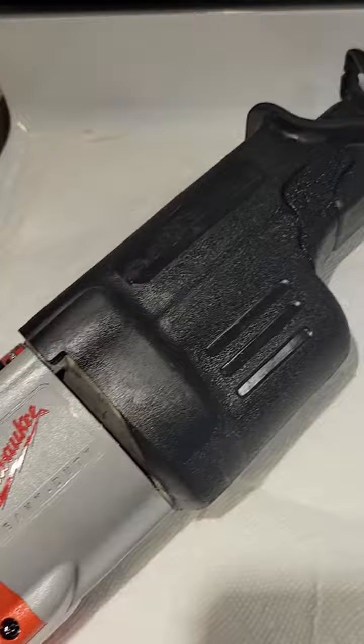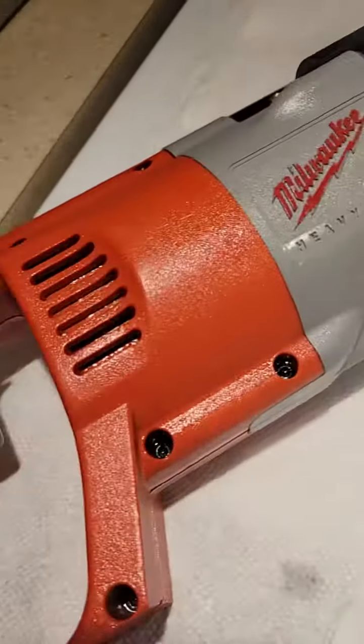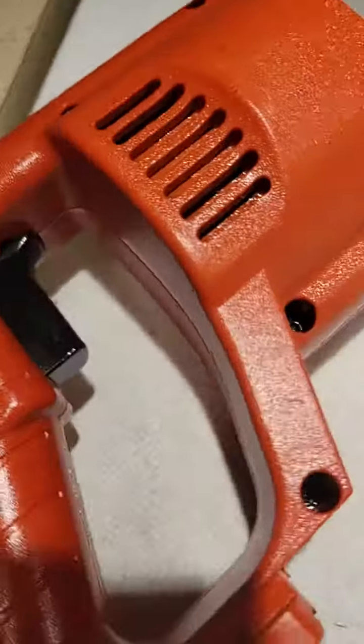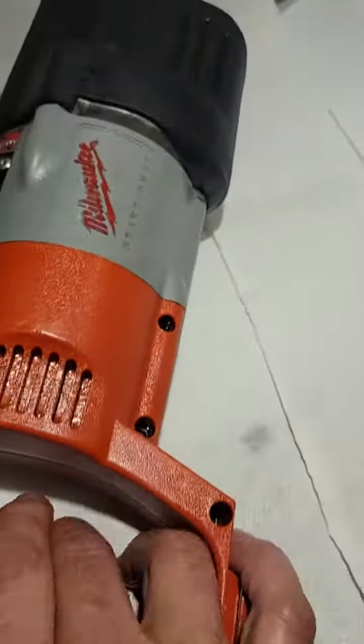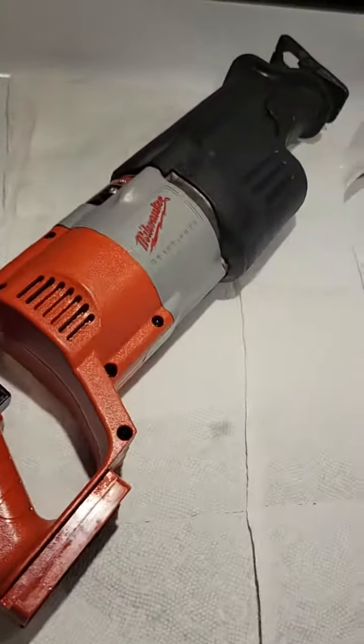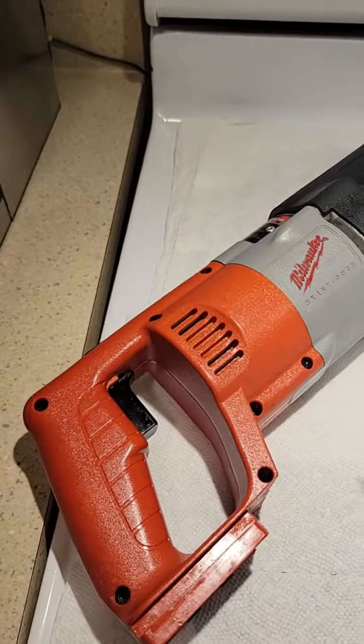This is an old Sawzall — this thing is over 20 years old. It's been through hell, and it looks brand new. The trigger works better, the battery slides on better. It looks brand new. Can't say enough about the stuff.